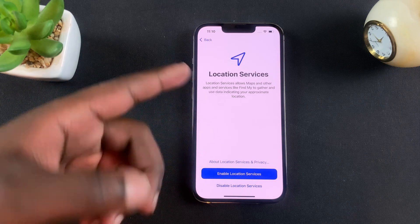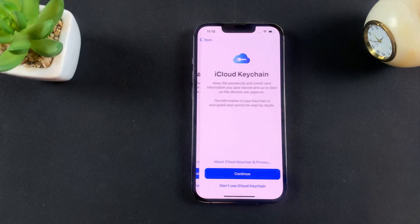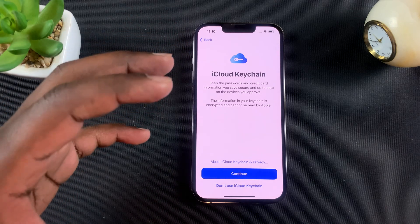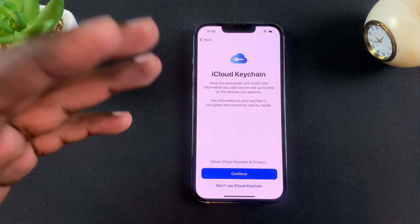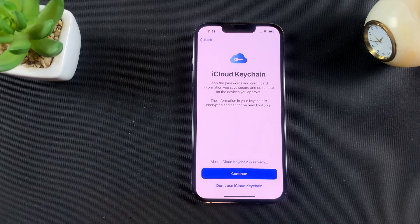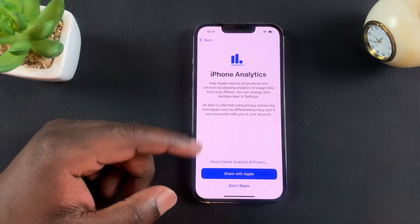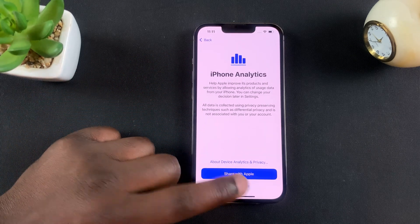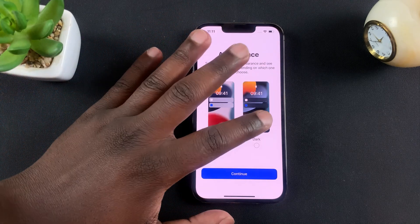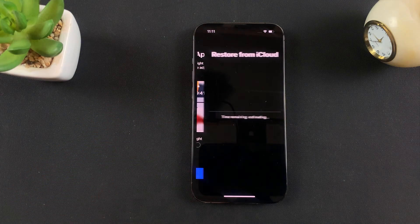Then you need to set up your location services — for now I want to disable that. Next is iCloud Keychain, which keeps your passwords in your iCloud account and transfers them across Apple devices, so I'm going to tap on continue. Then screen time and iPhone analytics — I don't want to share that. On the next page I can choose light mode or dark mode; I only use iPhone in dark mode, so tap on continue.